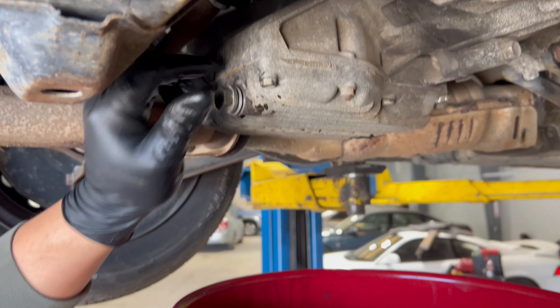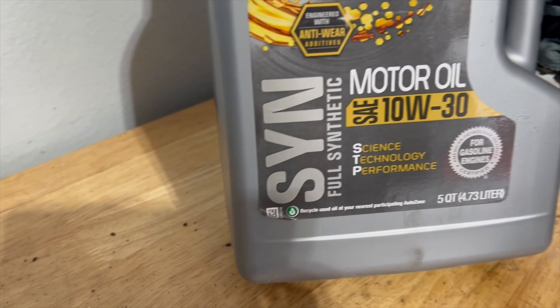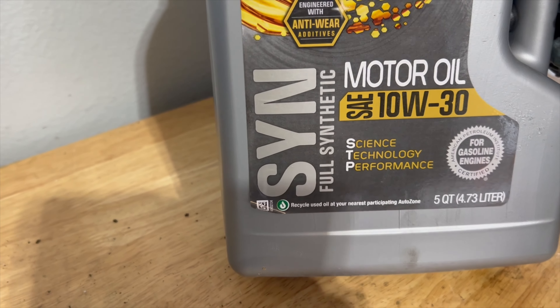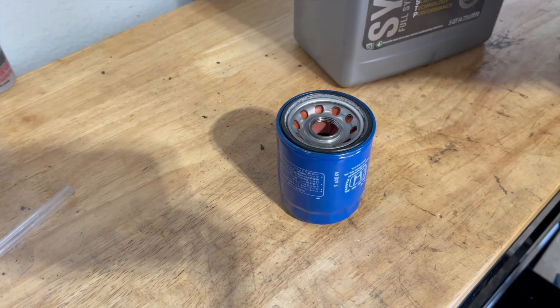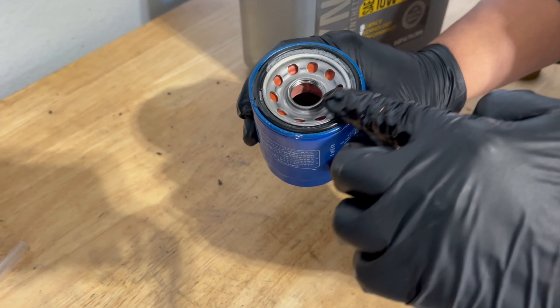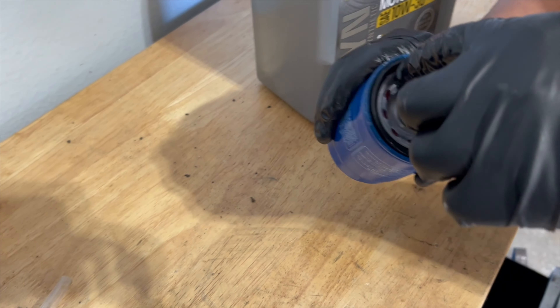Oil is drained, plug goes back in, and we're going to use an original Honda filter. Here's the part number.